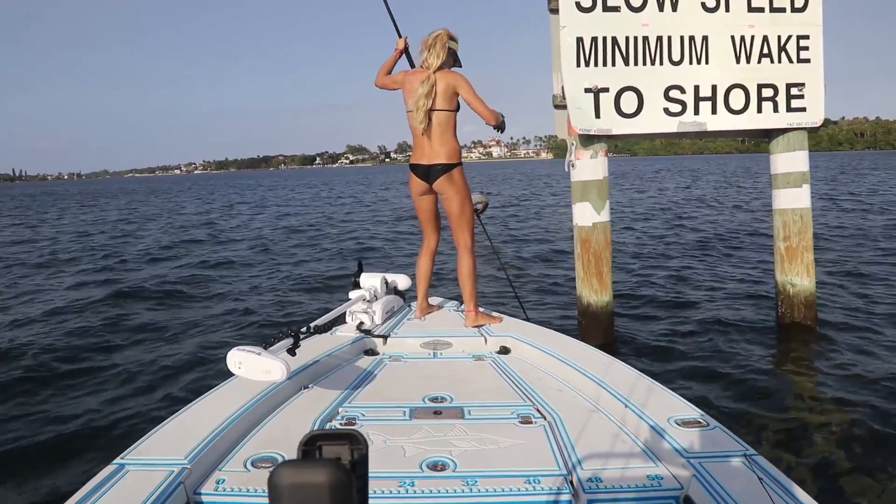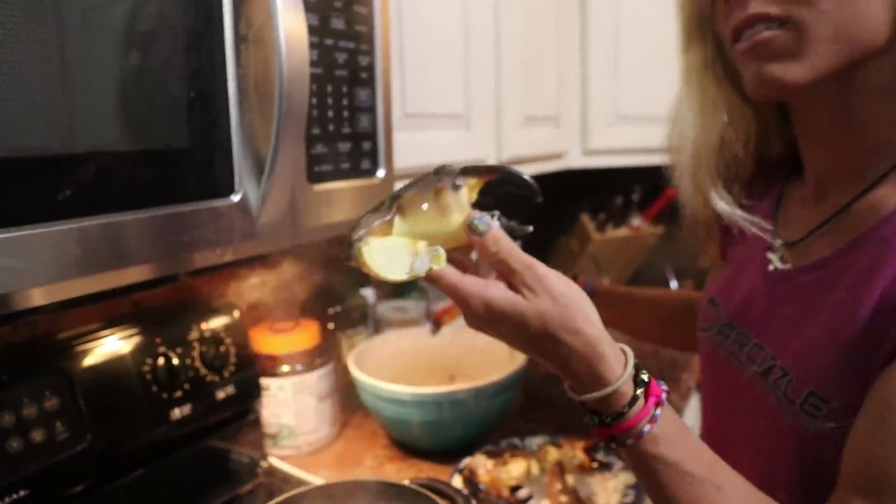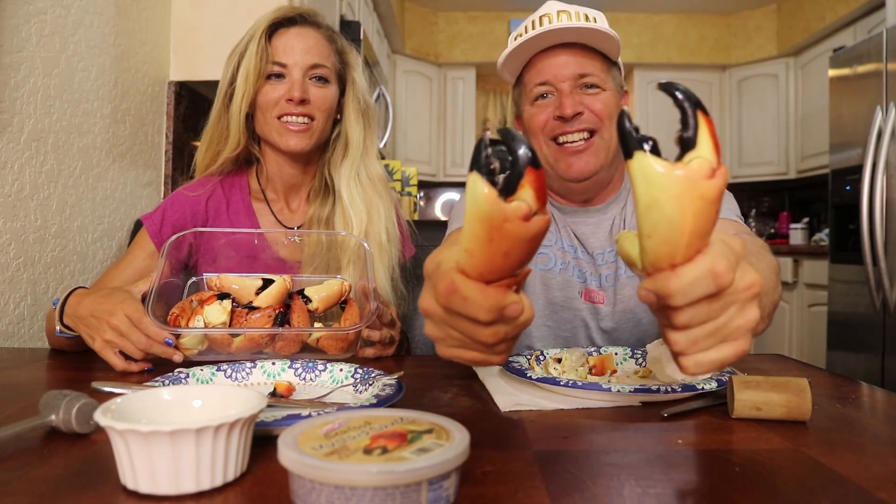Good evening Darcizzle Nation and welcome to Darcizzle Offshore. In today's epic video, Darci and I are going crabbing. We're gonna show you how to catch the crabs, Darci's gonna show you how to cook the crabs, and I'm gonna show you how to clean the crabs and eat the crabs for a delicious stone crab appetizer.